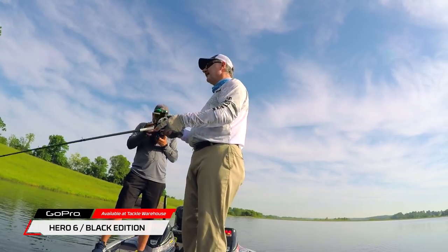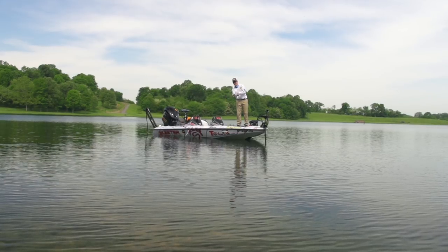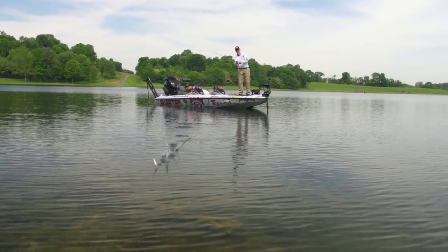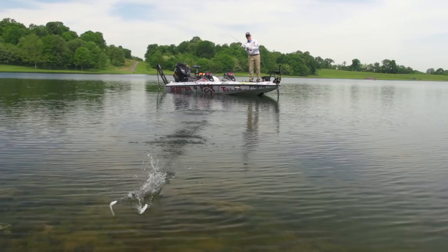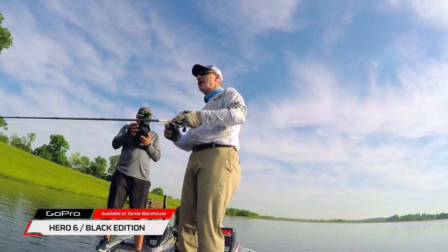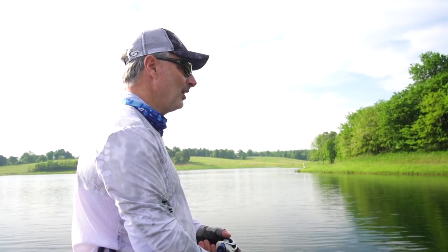The other really cool thing about this is it skips well. So you can skip it under boat docks, you can skip it under willow trees, you can skip it under pontoon boats — you can skip it as far as you want to. That's where it really comes in handy, skipping it in the shade of something. And then bringing it back out, and there you go — there's an explosion waiting to happen.